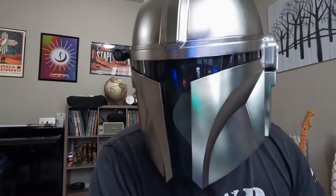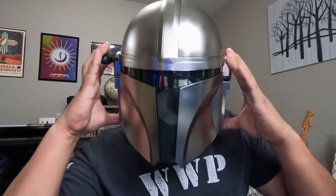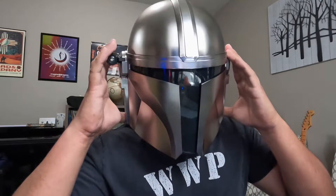Hey, what's up guys, this is John Spear with Warhammer. Today I'm going to be showing you guys the Mandalorian helmet. It is the Black Series from Star Wars.